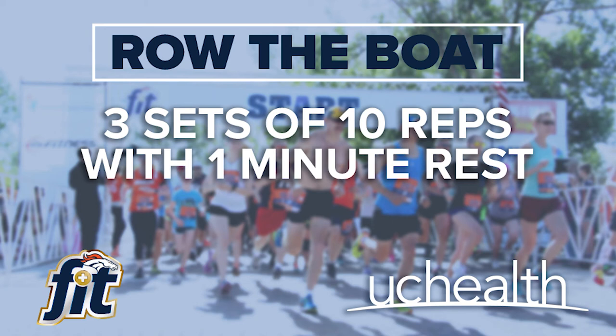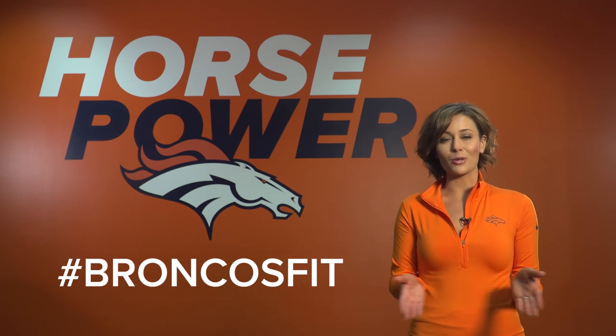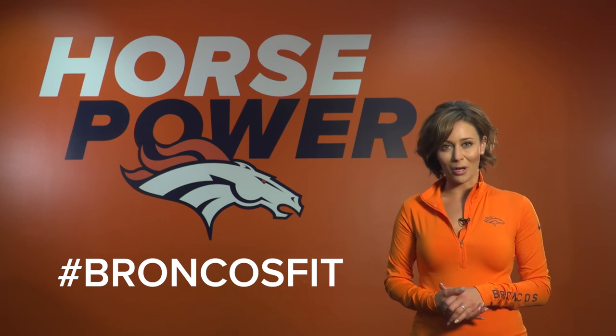Now that you've learned the proper technique, it is time to be Broncos fit and put it into action. The challenge for today is three sets of 10 reps with one minute of rest in between sets. Good luck with today's challenge and be sure to share your fitness journey on social media using hashtag Broncos fit.